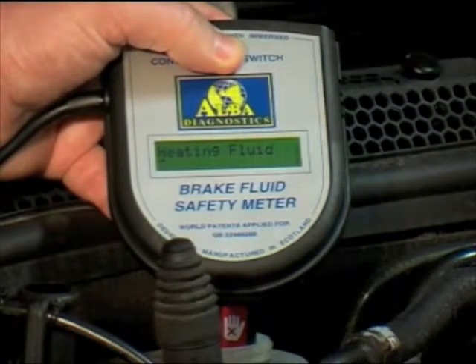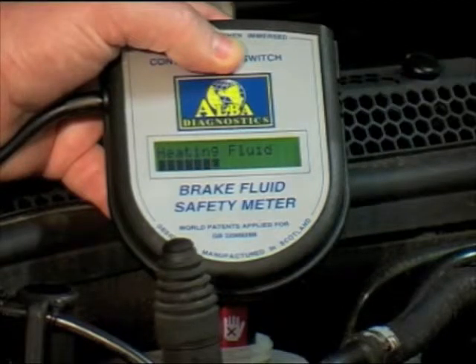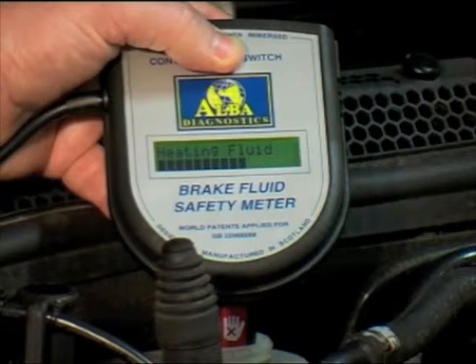As you can see it's now heating the fluid. As it's heating the fluid you'll see a series of blocks appear across the screen. It takes 30 seconds to do the test. When the blocks get to the end of the screen the actual boiling point will be displayed.